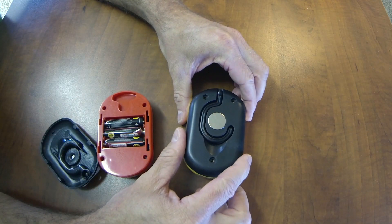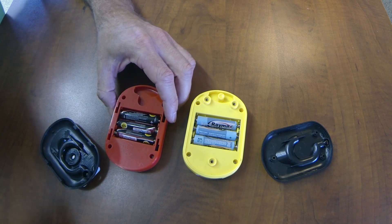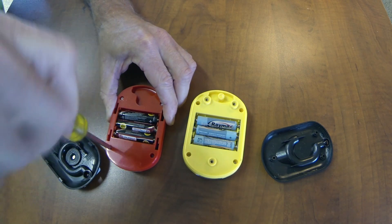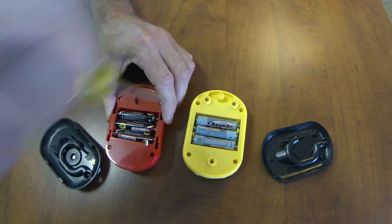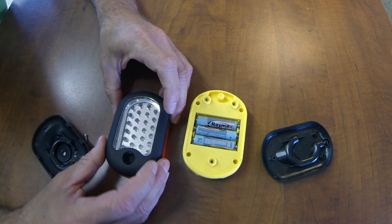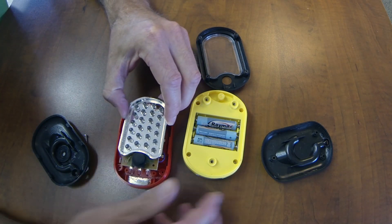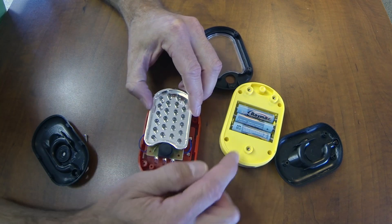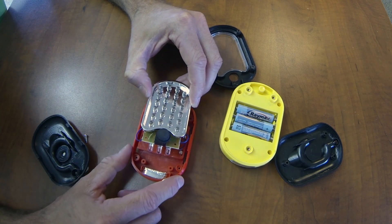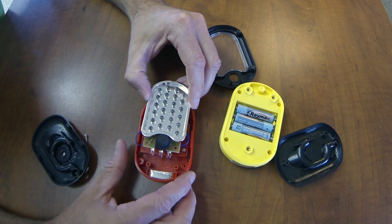I've already taken the screws out of this one and you can see it just pops off. From there they're pretty similar. I'm going to take one apart and show you what's inside. Once you get these four screws out, the sides will separate. The top comes off and you can pull out the circuit board with the LEDs. The older style has three LEDs wired to a separate circuit board with two other wires. I used the new style when I built the light.